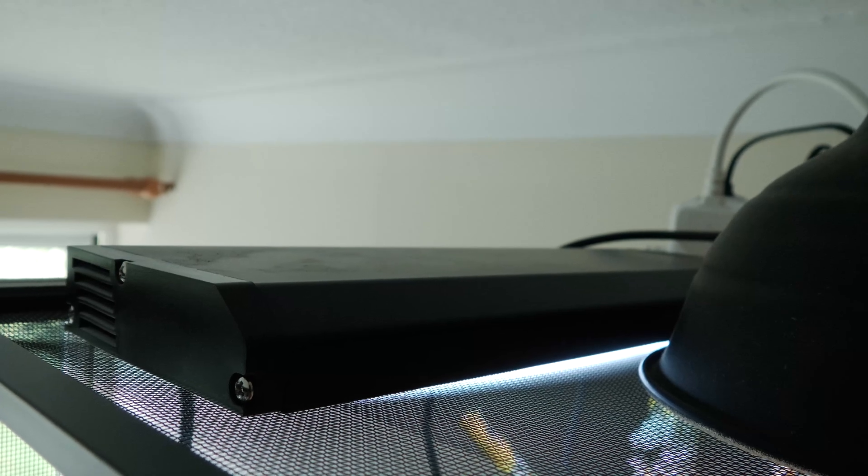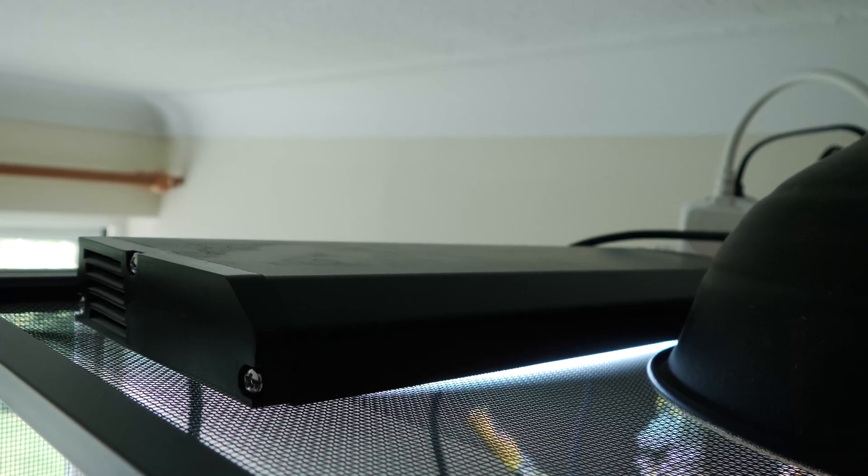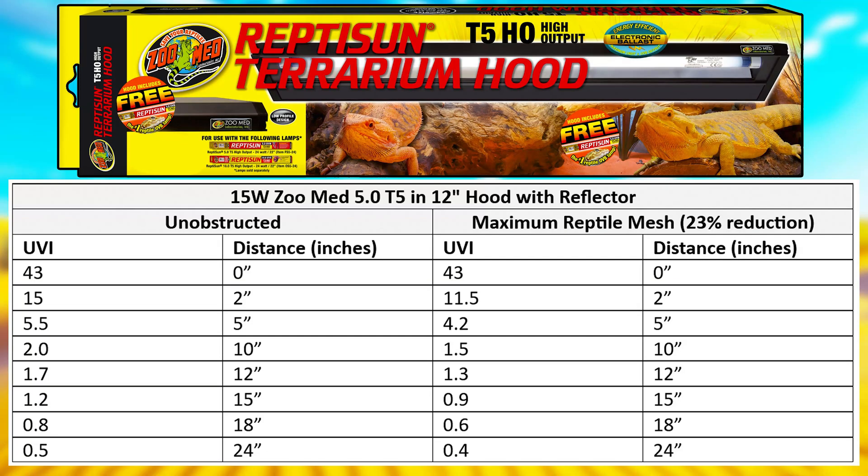I'd recommend putting a low output bulb covering one third to half the enclosure length at a maximum. If you're using a Maximum Reptile enclosure, a small 12 inch, 15 watt, 5.0 Zoo Med T5 would be perfect for these setups. Just make sure your California kingsnake doesn't have the ability to climb more than five inches to the bulb. UVI readings of 5.5 and 4.4 are probably the limit for a kingsnake, so anything closer than five inches gets dangerous — anything beyond that distance you're fine.